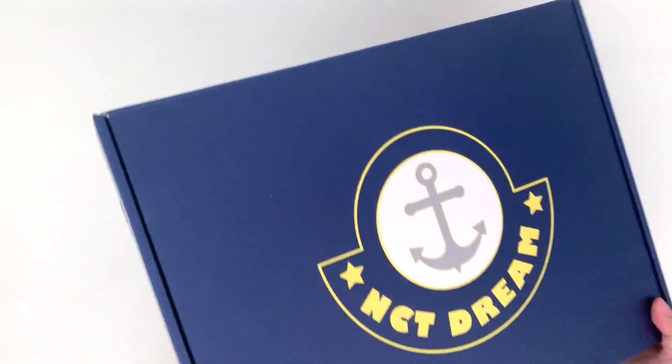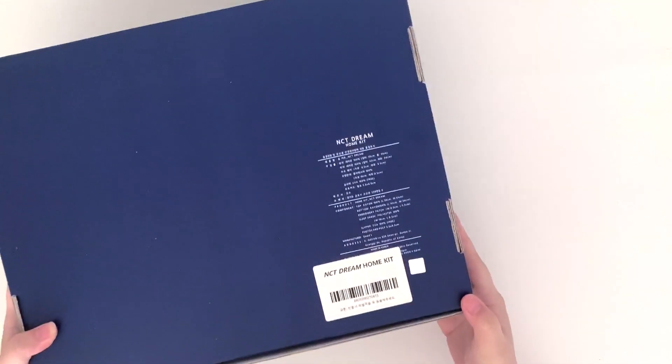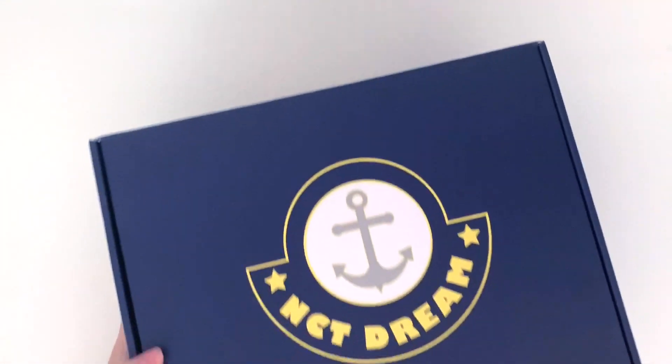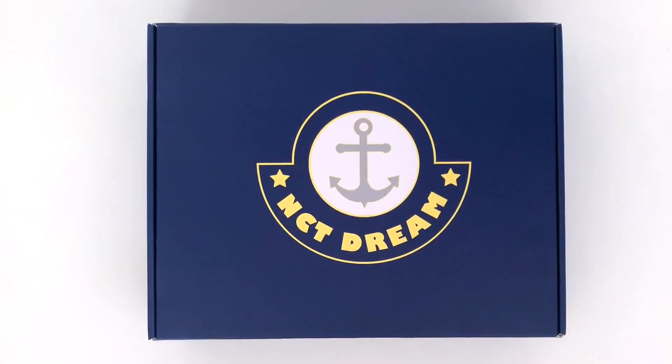So here's the front of the box. The sides don't have anything, but this is the back. I don't remember how much it was exactly, but I remember it was quite expensive — I think it was like $120 maybe? Something around there.